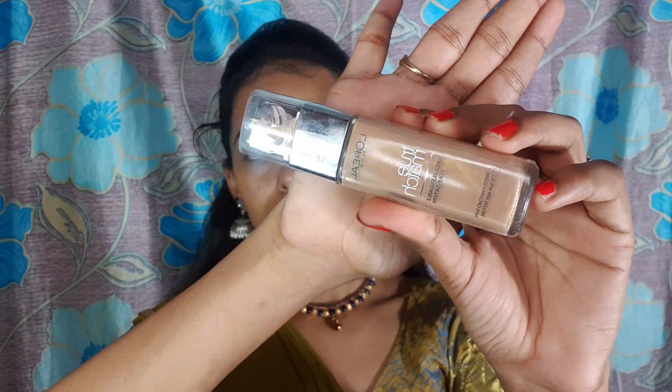I am using the primer. I am using Nykaa Prep Mea primer. This is a silicone-based primer. My face is very dry, so I am going to blur the primer in. The primer helps with the dry skin.